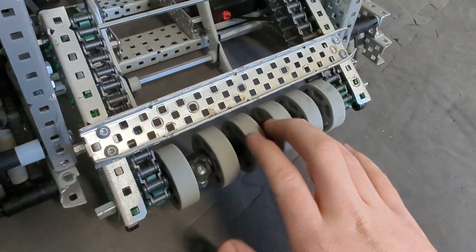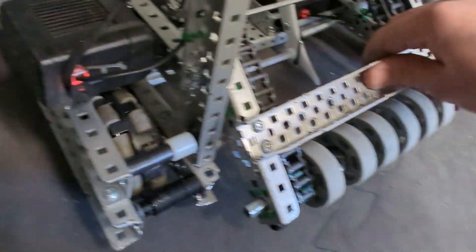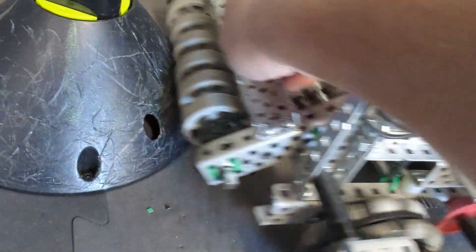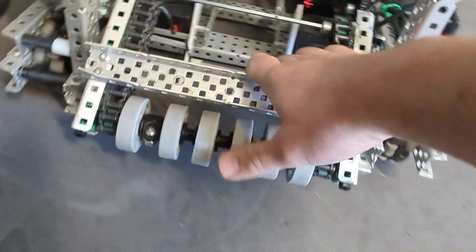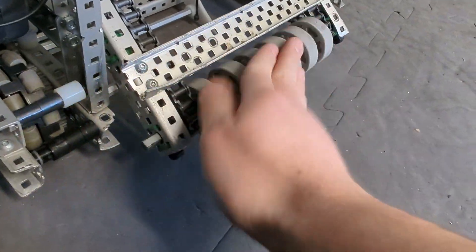Now two more things. I would suggest making this front roller here out of a high strength shaft. The reason is when you're crashing into other robots and other goals and field elements, it'll keep this shaft from bending because this shaft is going to get a lot of force on it. And if it's a high strength shaft, it's not going to bend.